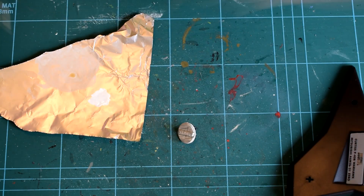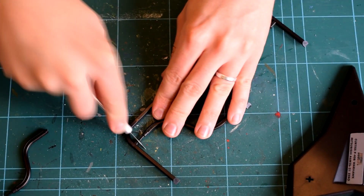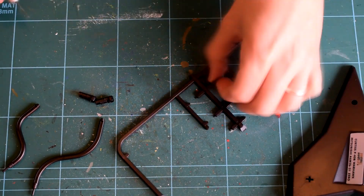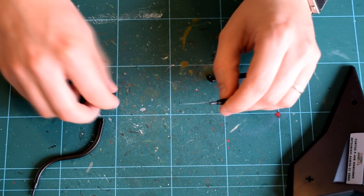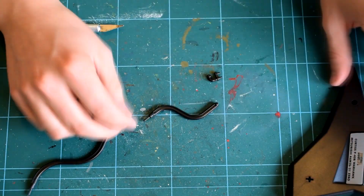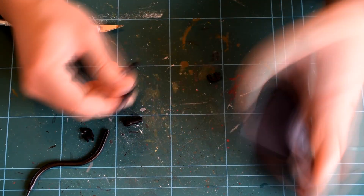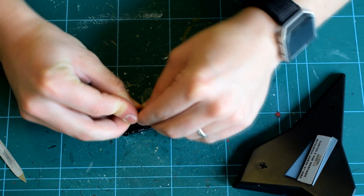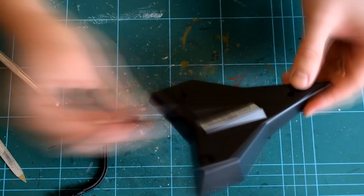Whilst that coat of paint was drying, I assembled the arms of the stand. These parts clip together and are made in such a way that allows them to swivel, allowing you to position the finished model at a range of angles. Some filing and cleaning up of these parts may be required to get them to fit properly. These arms are then pushed into the base of the display stand. Glue can be used here, but I decided not to.